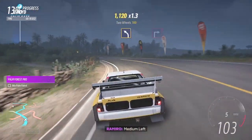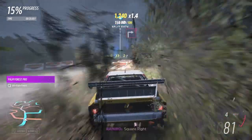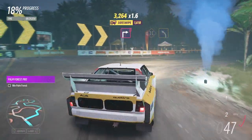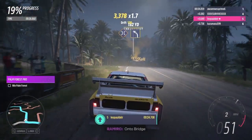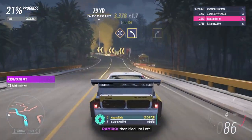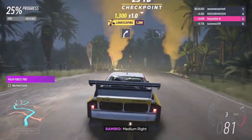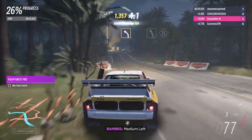Medium left. Square right. Onto bridge, then medium left. Medium right. Medium left.